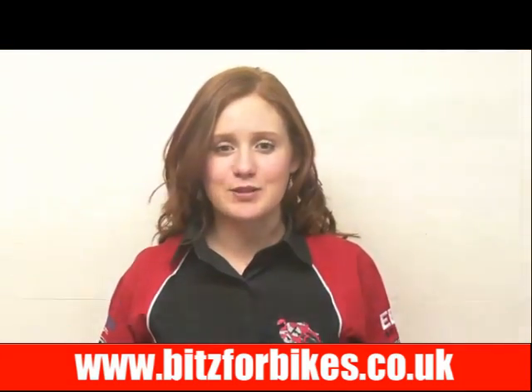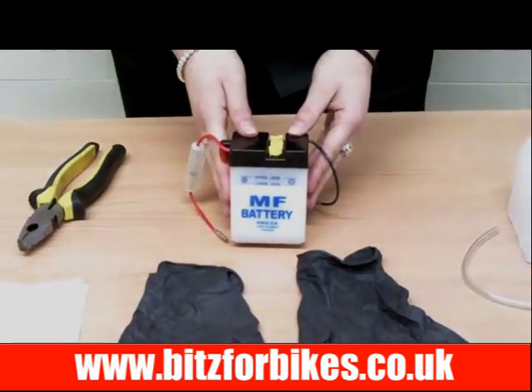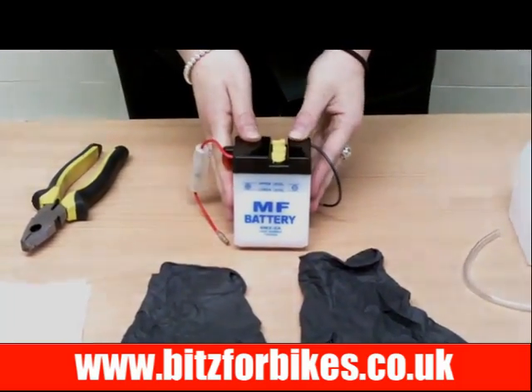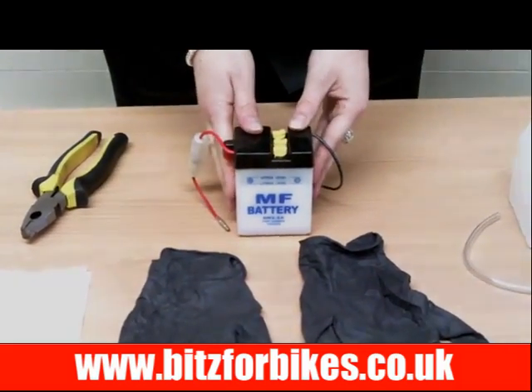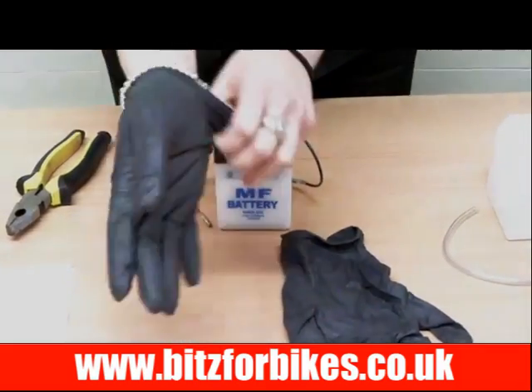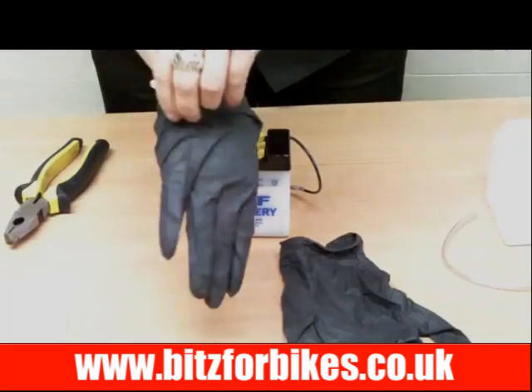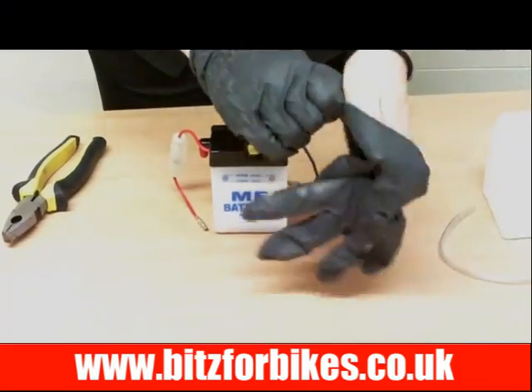Now I'm going to show you how to fill a lead acid battery. I'm using this battery for demonstration purposes but the principles for filling up acid are the same for all lead acid batteries. The first thing we need to do when we're working with acid is to put some protective gloves on because acid can be a little bit nasty, and if you want to put a rough top on in case it spills over, that's always a good idea as well.